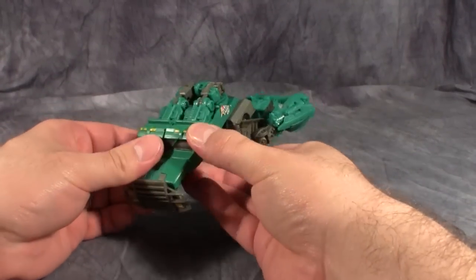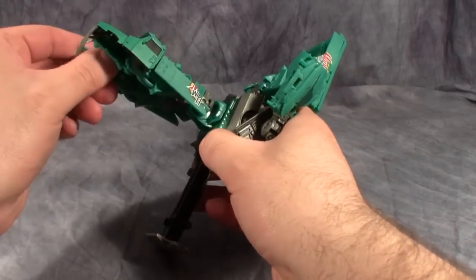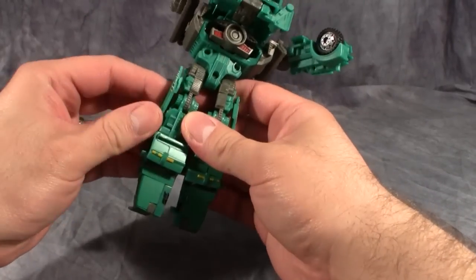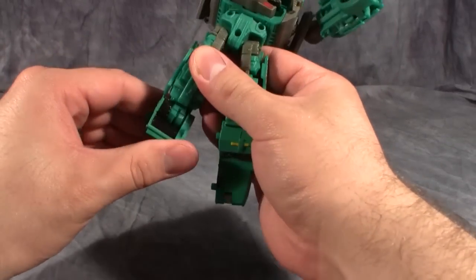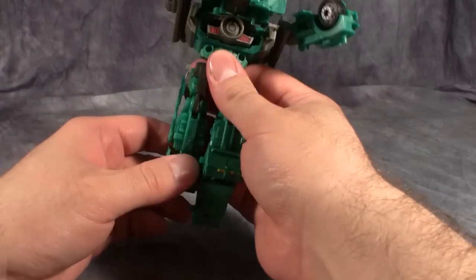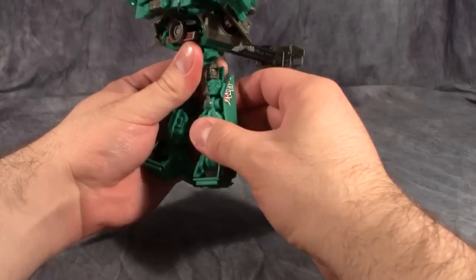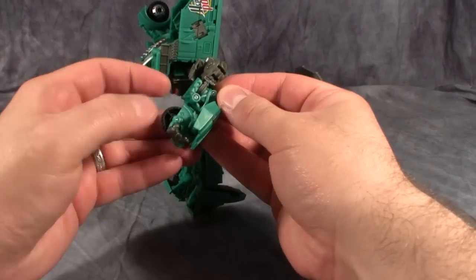Starting with the front, unpeg it and fold it up - this will form the legs. The back flips around and attaches to the rest of the body. For the legs: fold up the grill, then take the feet and fold them down, fiddling with them until you get the feet going. It takes a little bit of force but nothing crazy. He's going to have some really big, weird feet. Then come up to the arms section, open them up and flip out the hands.